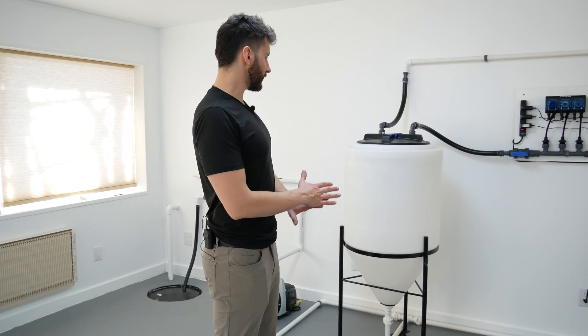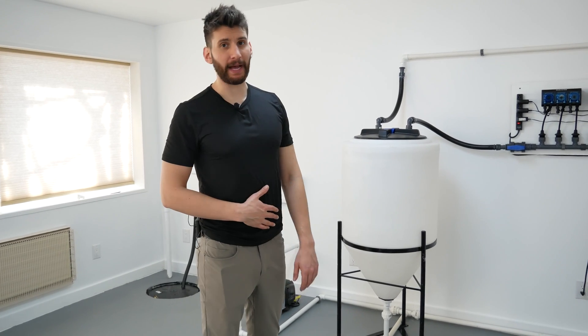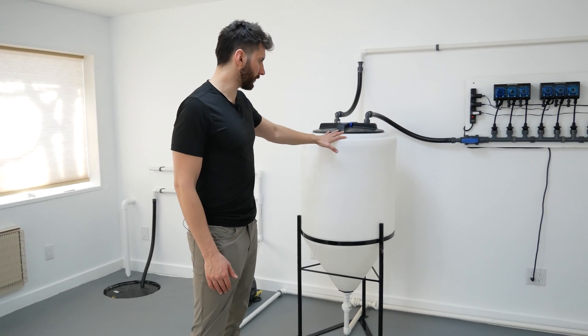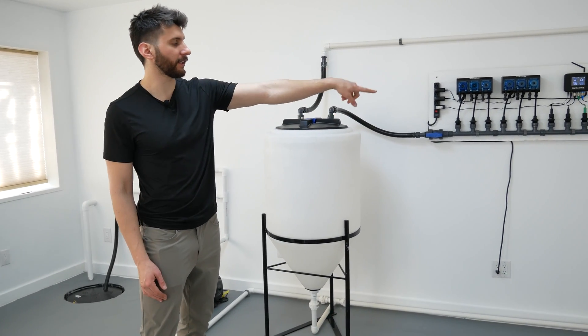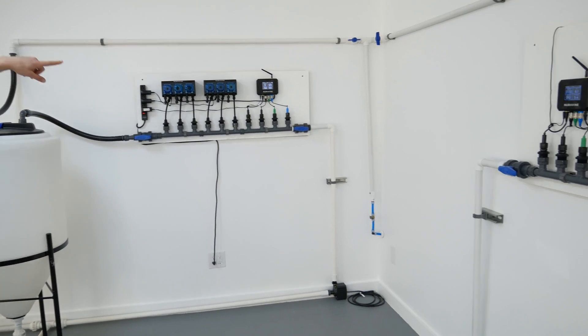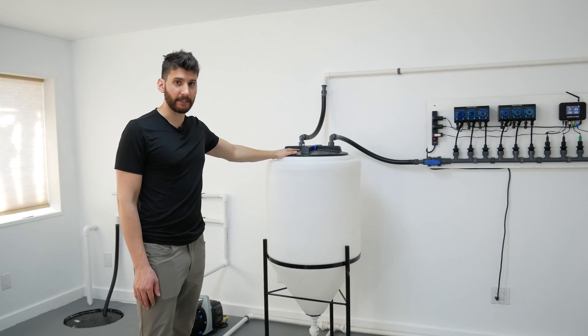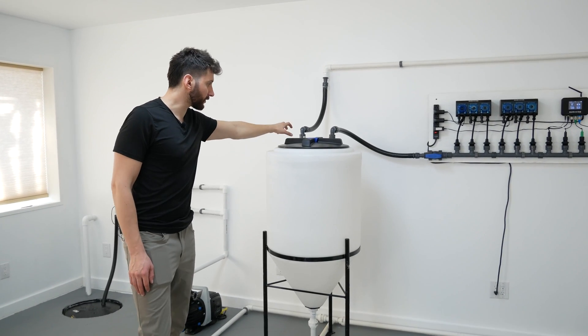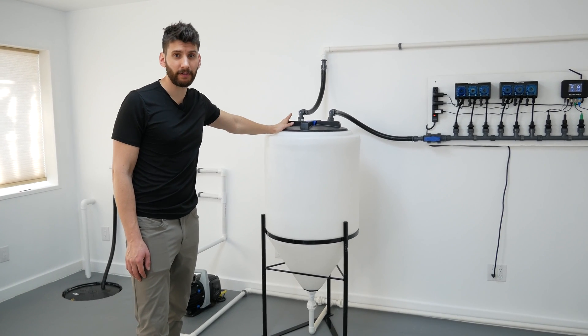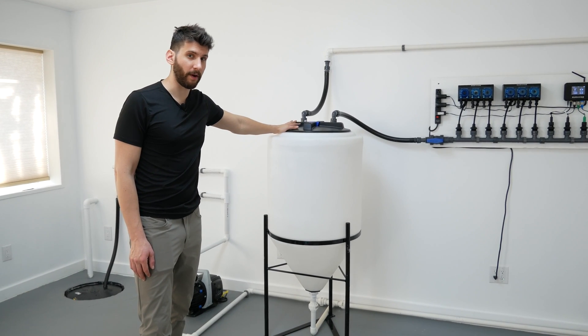We now have an entire batch tank system set up, so let me go over how it works. Starting from the tank — over there is our source of water, which comes up through that pipe and right into the top of the tank. There's a float valve at the top of the tank, so if the tank gets full, the float valve will prevent any more water from coming in.